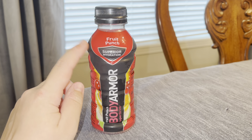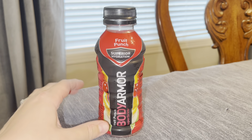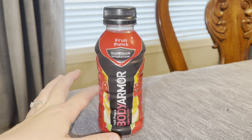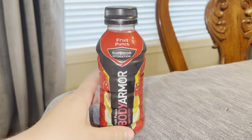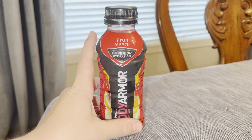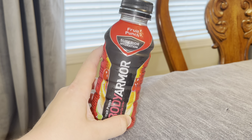Hey everyone, here we have the Body Armor Sports Drink Fruit Punch Flavor. This has been an absolute game changer for me. I am currently breastfeeding my now four-week-old and I was having issues with my supply dropping, and this was actually recommended to me by my lactation consultant. So I'll give it a try.